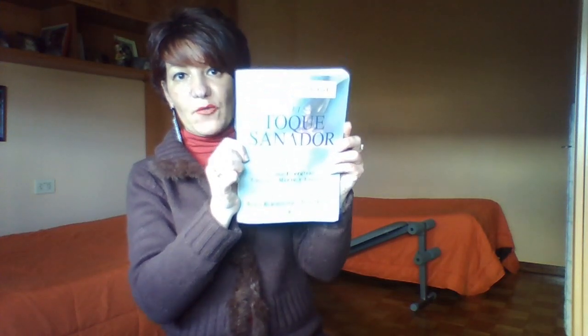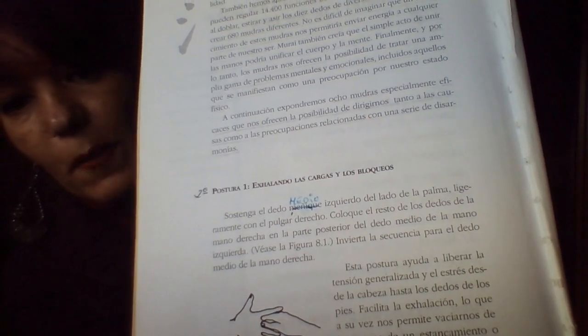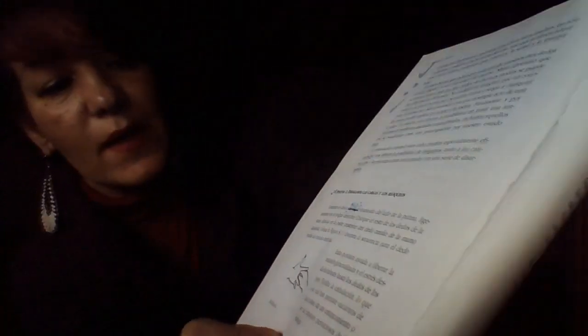Los que tenéis el libro del toque sanador del Jin Shin Jyutsu, si os fijáis al final, en el capítulo ocho, tenemos los mudras con sus figuras. Este sería el primero que nombra el libro, que sería exhalando las cargas y los bloqueos. Lo que he hecho es reorganizarlos y renombrarlos en un orden en función a lo que yo quiero que se produzca y se realice.